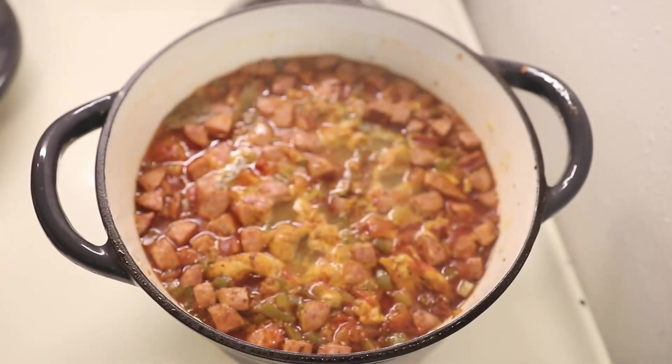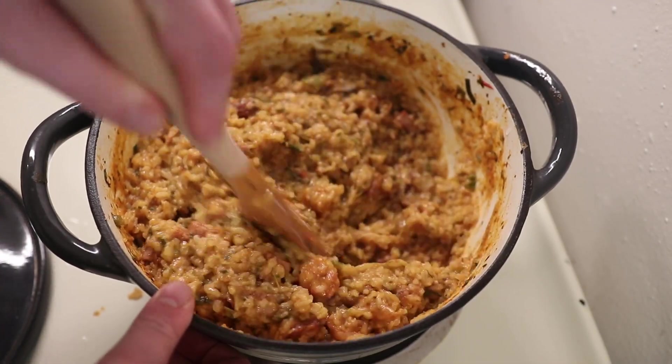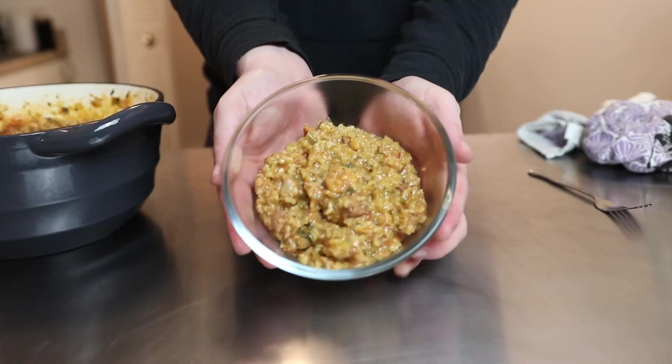Now come back and throw your parsley and green onions in. Cover it again for 10 more minutes. Once 10 minutes has passed, kill the heat and let it stand for a few minutes, and then you eat it.